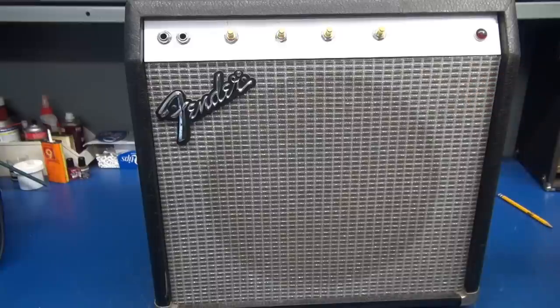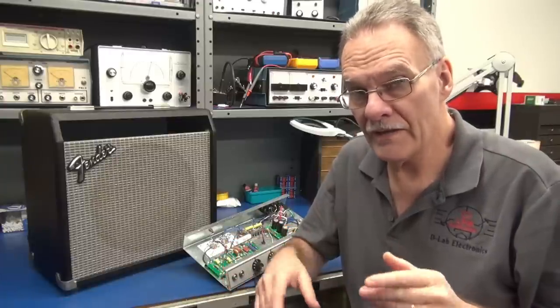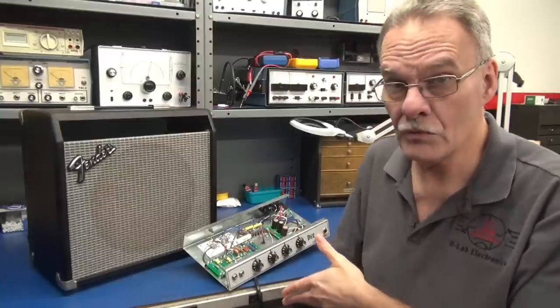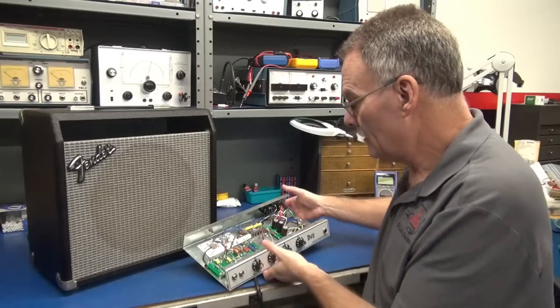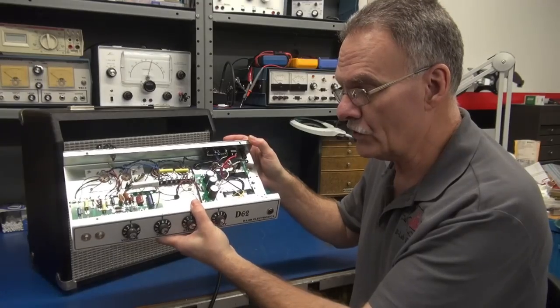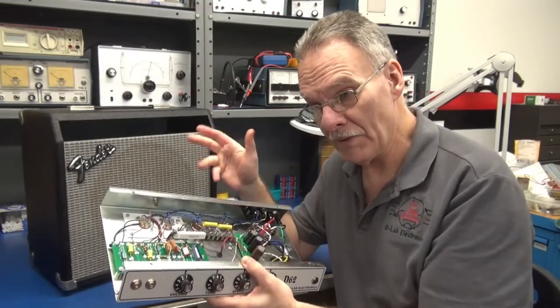Because of other projects getting in the way I had to fast-forward on the completion of the Sidekick mod to a tube amp. The amp is now complete with the front panel artwork installed — she really looks sweet. I'm going to give you a guided tour of the inside of the amp and then we'll test it and have somebody play it live.